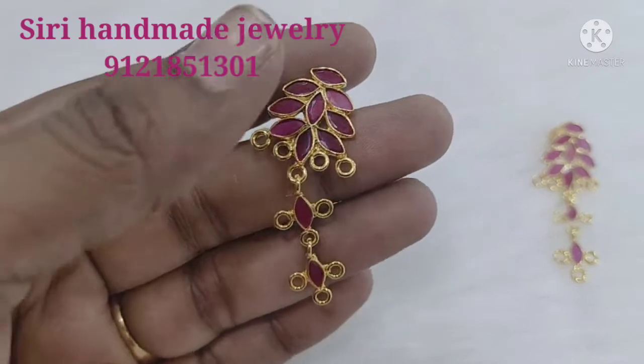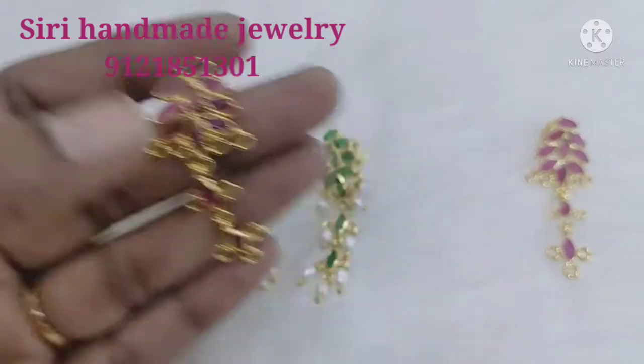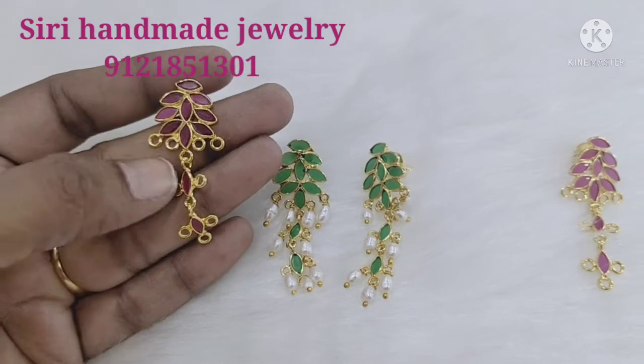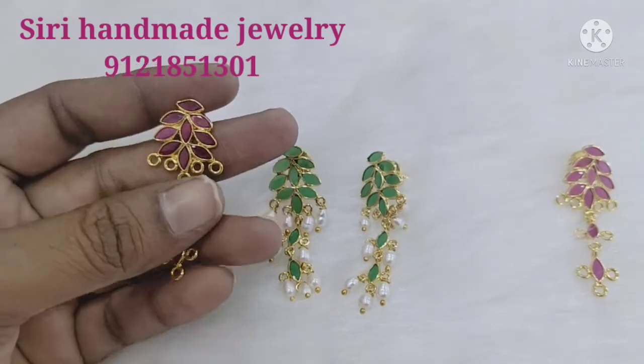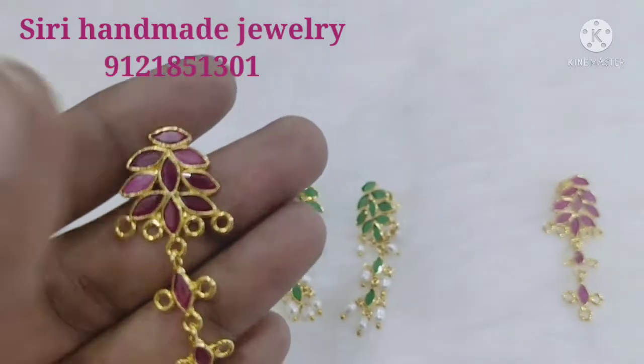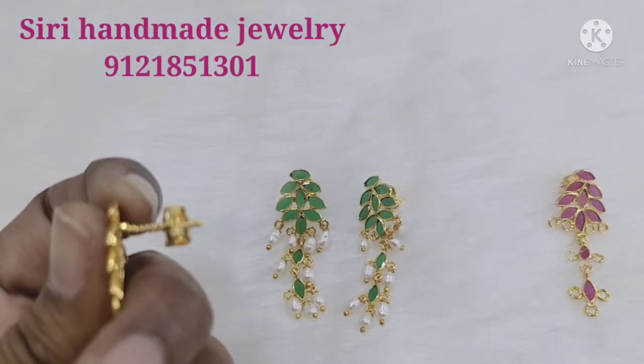Now we are making pearls. This is not the standard pearl color. Make a combination of pinks — this is a complete pink color, the same as Ruby Pink. I am going to show you the same as Bombay Screw.